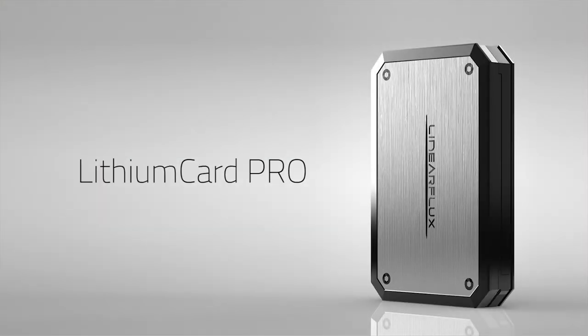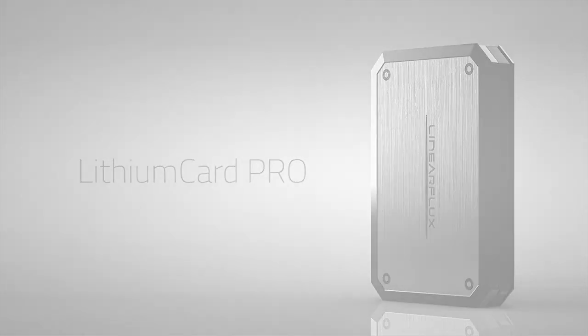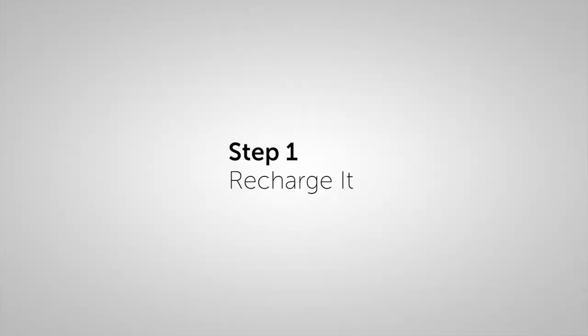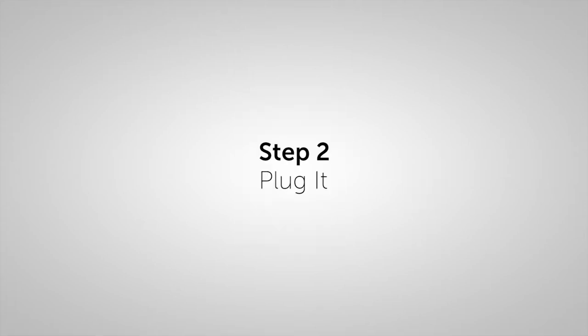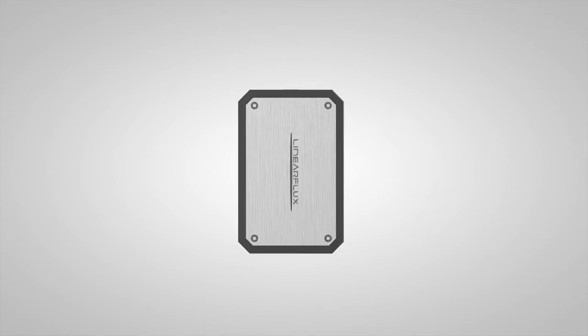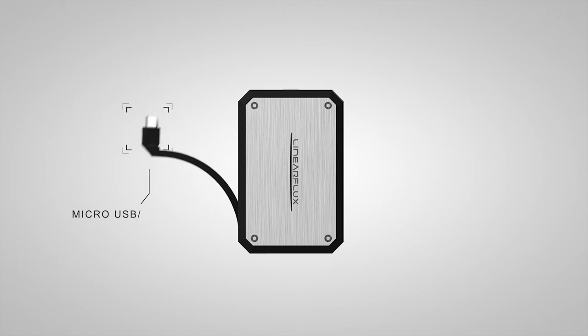Here's how it works. Just like the original Lithium Card, using the Lithium Card Pro is as easy as one, two, three. Step one: recharge it. Simply flip out the USB. The Lithium Card Pro can be recharged with any USB powered port. Step two: plug it. Pull out the Lithium Card Pro's micro USB to charge. It's compatible with most devices.